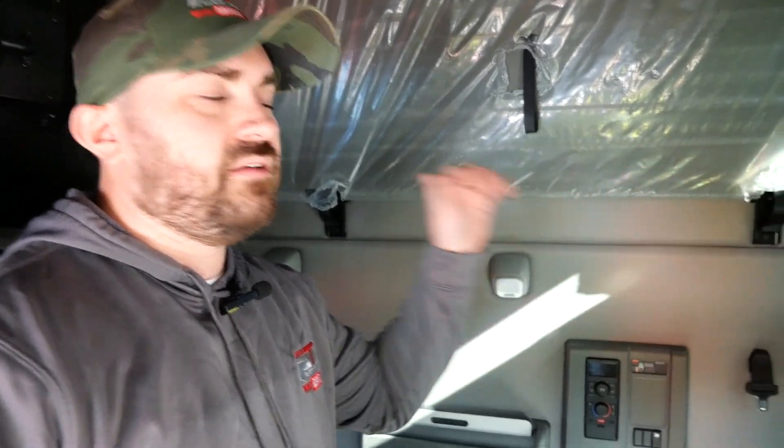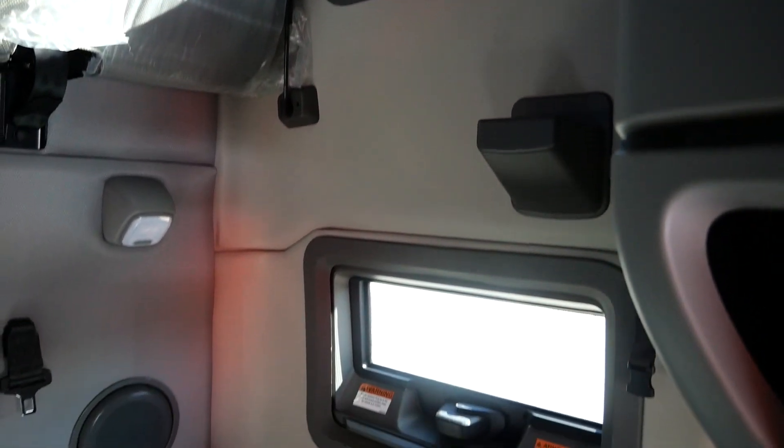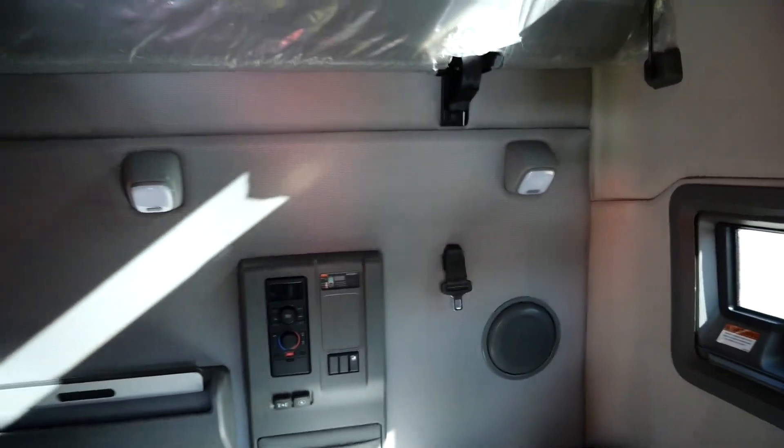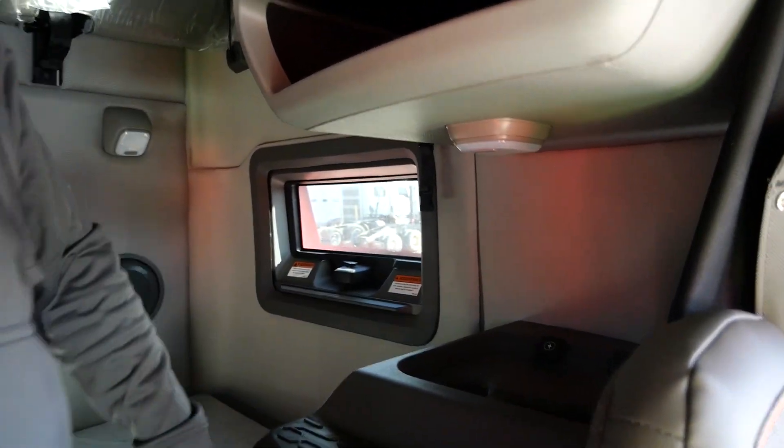Another great thing about the Volvo trucks is they've got a lot of ventilation on both sides. You've actually got two windows on each side — four windows total — and you can pop these open to ventilate the inside of the cab. It's really nice if the truck is building up a lot of heat: you can pop the windows open and get some air moving around.